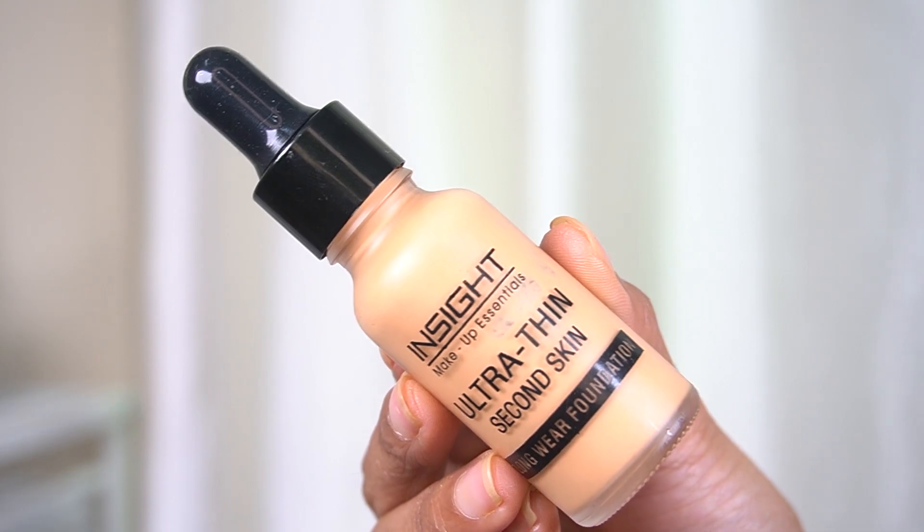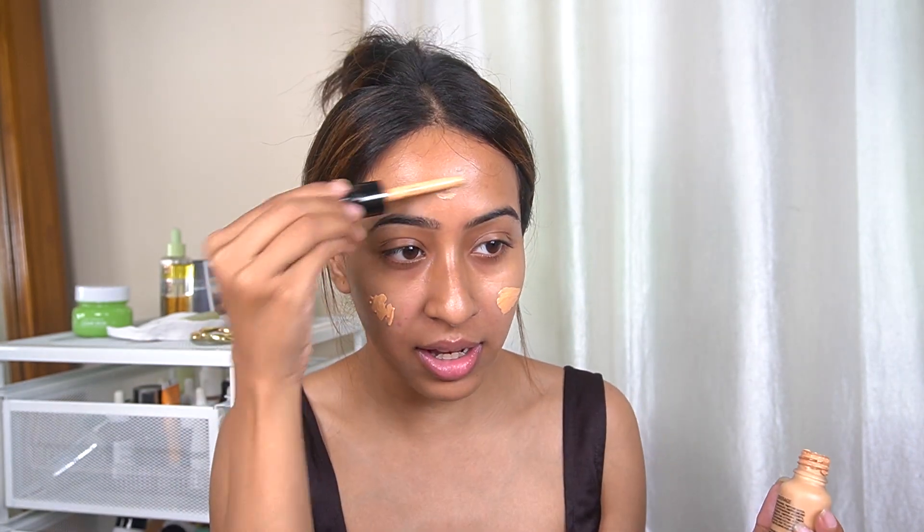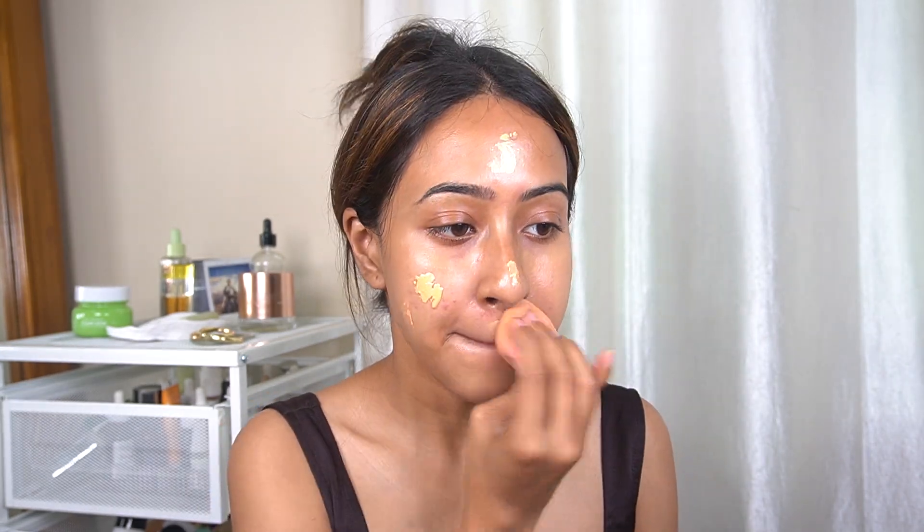For her skin she used the Glossier Skin Tint, which is obviously not available here in India. So I chose the Insight Ultra Thin Second Skin Foundation. This says it's a foundation but it is like a skin tint totally — I really love how natural it looks, like your skin but better. It has very minimal coverage and it almost just looks like glass skin when you apply it. I'm using a beauty sponge, just like she did. As you can see there is very little coverage but it looks very skin-like.